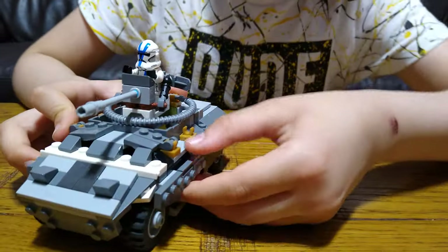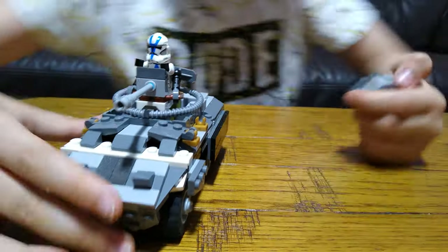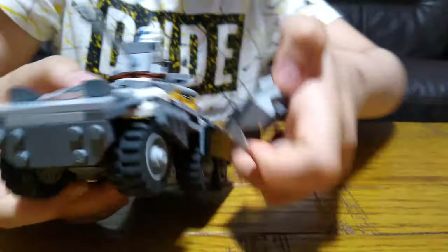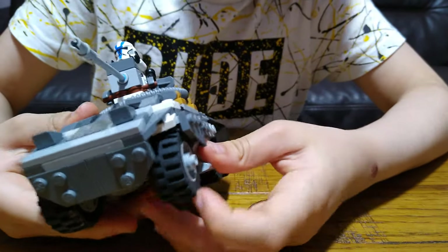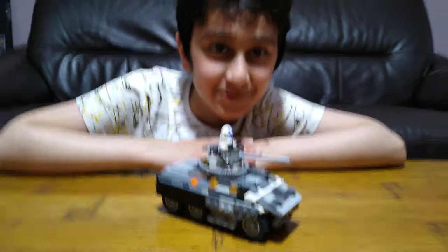And then you can also take the doors — the door off like that. You can put that there. You can also do the exact same thing on the other side. I hope you guys like it, subscribe to see my videos — bye guys!